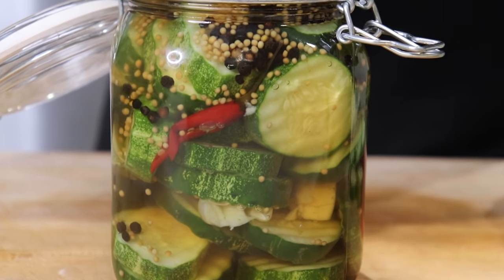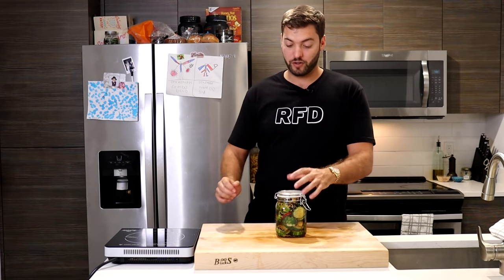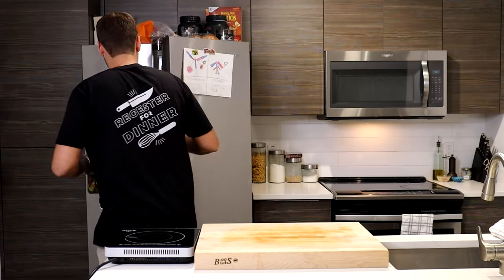You're going to want to let these pickle for at least 24 hours, but honestly the longer they sit the better. These can be stored in your fridge for upwards of six months. I'm going to go ahead and place them into my refrigerator.